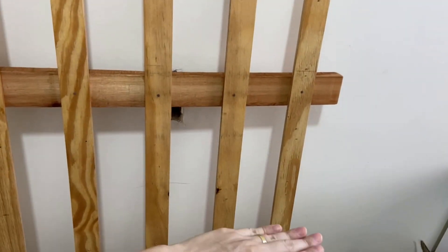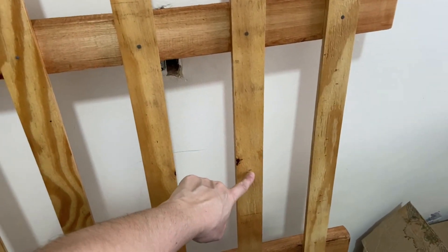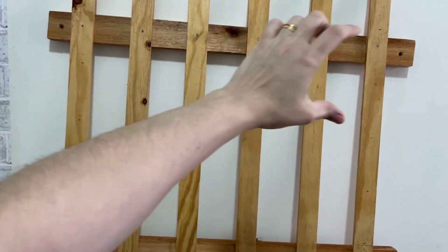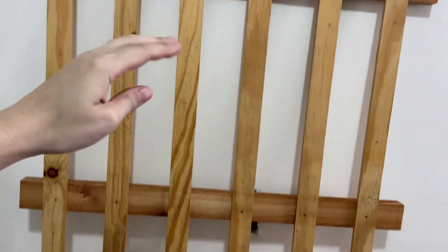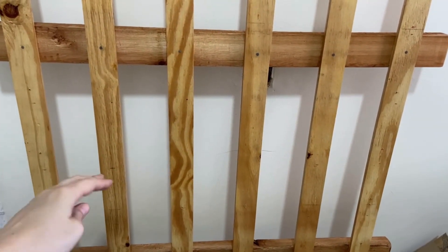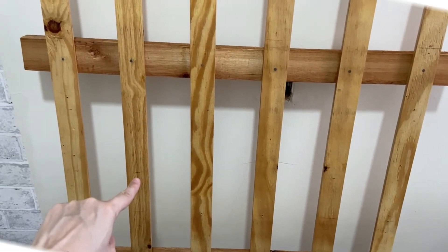Da metade do meu estrado para baixo, eu vou continuar a marcação, só que eu vou marcar essas ripas mais internas. Porque eu quero trabalhar metade do estrado com sintéticos em suporte maior, que estiverem em tamanho maior, e metade pra baixo eu vou trabalhar os sintéticos que estiverem em tamanho menor — por exemplo, rolos de 50 centímetros de largura. Então, eu vou colocar as alças nessas madeiras aqui de dentro.